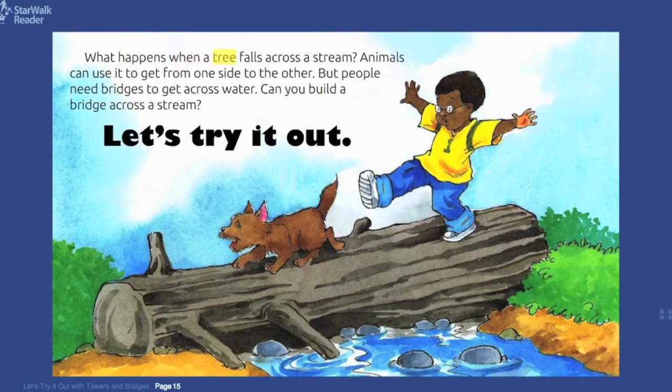What happens when a tree falls across a stream? Animals can use it to get from one side to the other, but people need bridges to get across water. Can you build a bridge across a stream? Let's try it out!